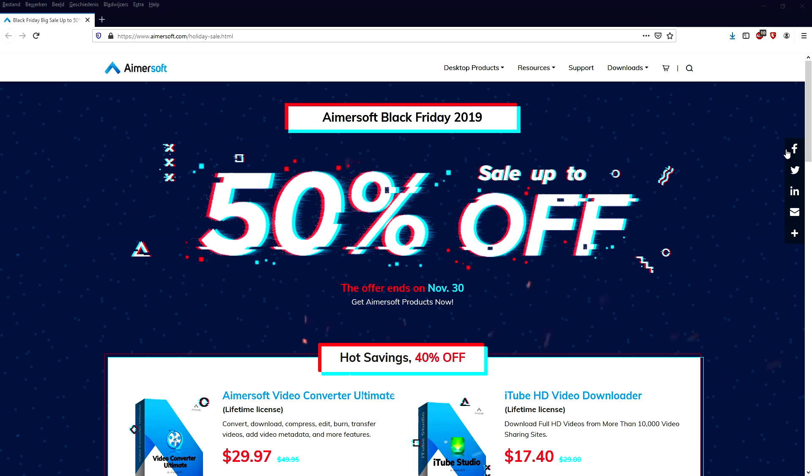What's poppin guys, welcome back to a brand new video. Before this video starts, Black Friday is coming up and right now we have the biggest sale of the year.